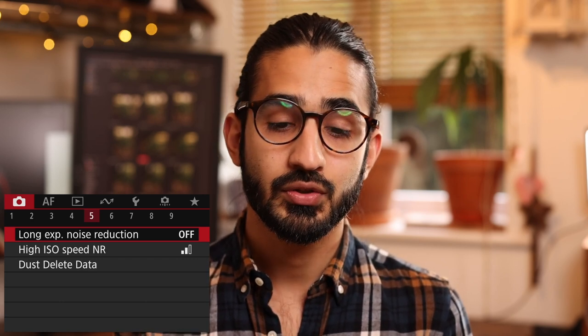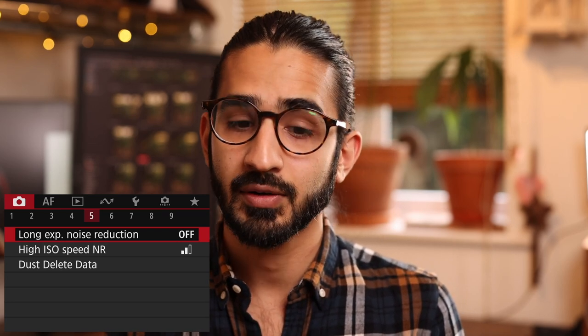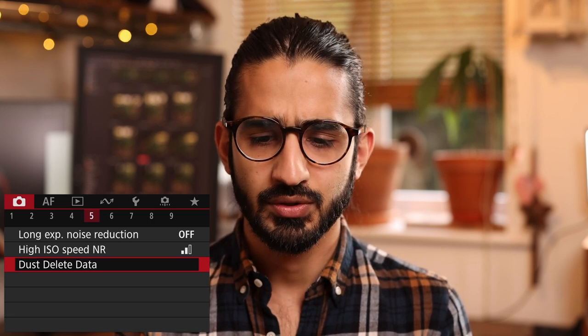Camera menu 5. Long exposure noise reduction — as you shoot long exposures the sensor warms up and introduces more noise, so it can be worth using noise reduction for very long exposures. High ISO noise reduction is only applicable to JPEG and HEIF files, controlling how much the camera reduces noise in high-ISO images. You can also set up the camera to remove dust specks from subsequent images using software, though not many people use that.